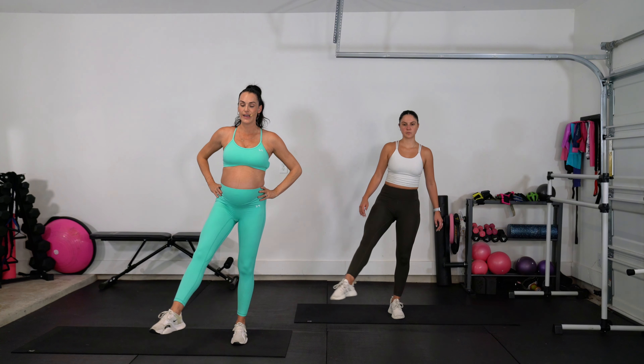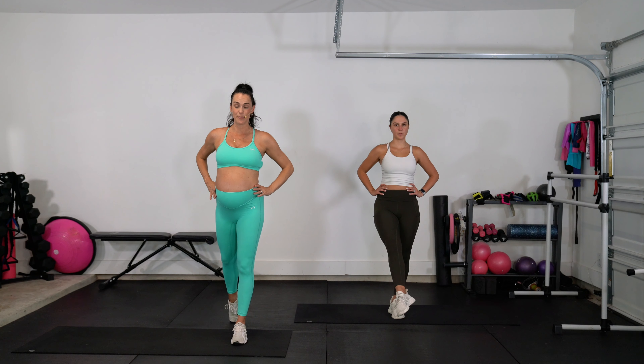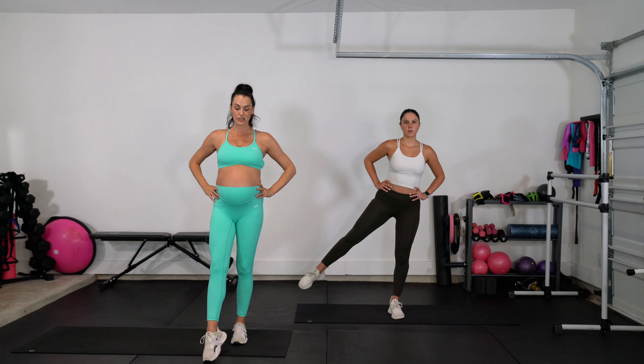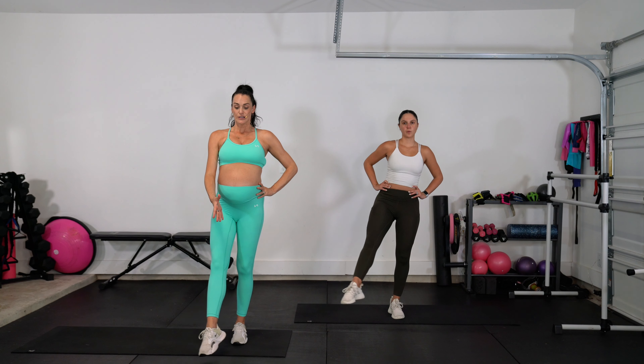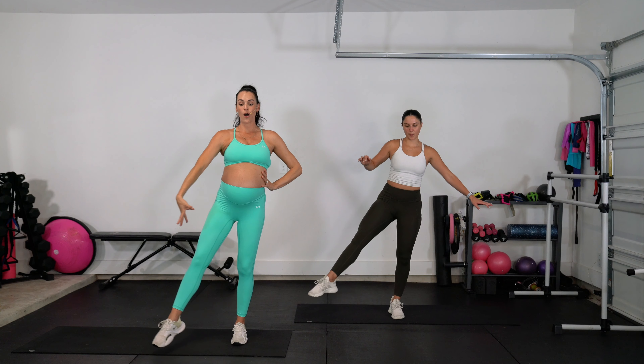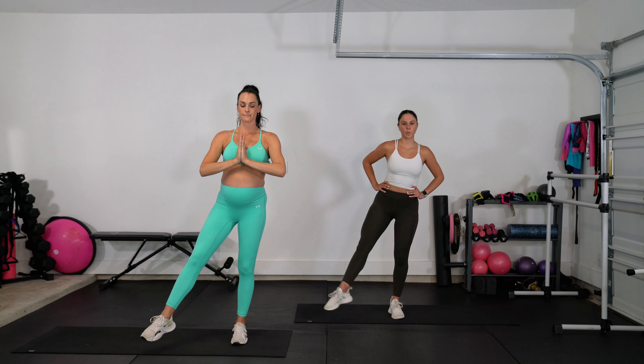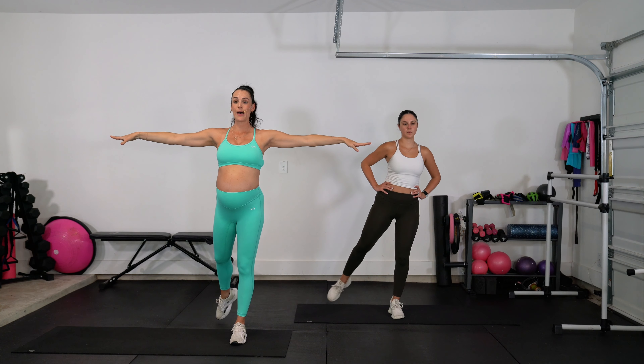We're going to switch to the other side. Flex that foot, start with that lift and lower. It's not about trying to go as high as you can with the leg — you just want to feel balanced. As the leg lifts to the side, you don't want your body to topple away from it. Stay strong like a tree rooted into the ground, growing tall, and it's just a branch extending out to the side. Core is being challenged here for four, three, two, and one — good, shake it out.